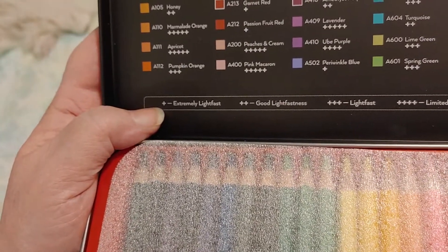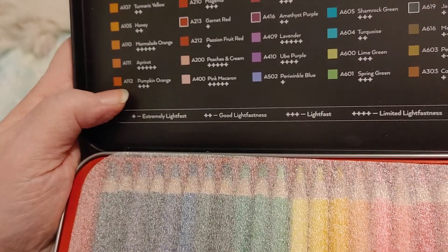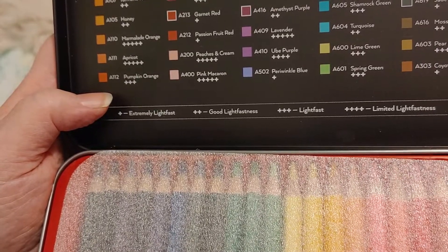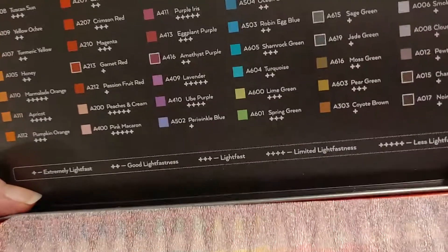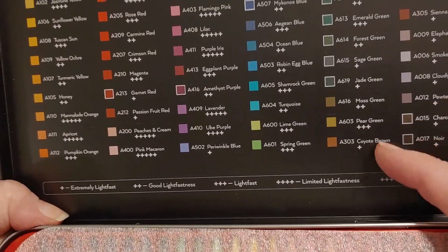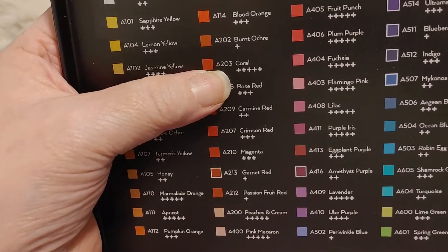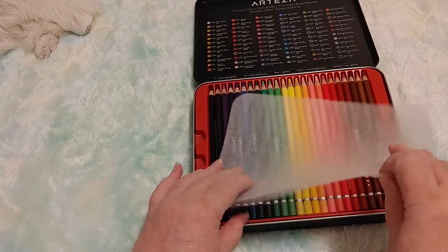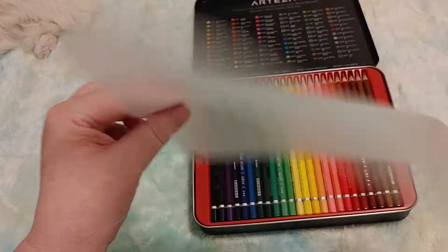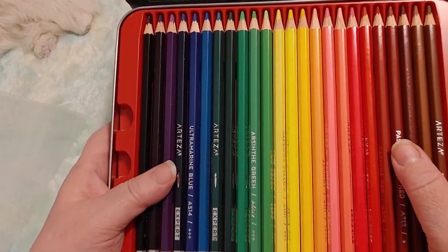There are 72 unique colors and they have lightfast ratings, which I wasn't expecting. One plus means extremely lightfast, two means good, three means lightfast, four means limited, and five means less. You want to see a lot of the one pluses, and many of them do have those. It also has a little protective sleeve.